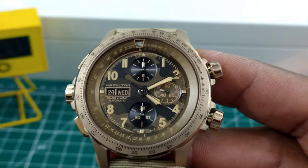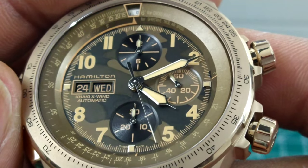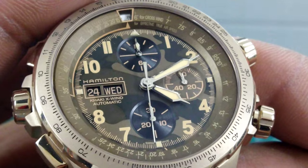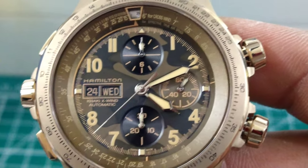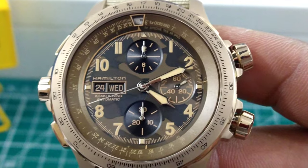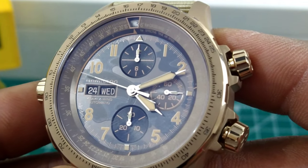You also have your 12-hour totalizer up top. There are beautiful concentric circles in those dials with lovely brown and tan printing. I really love the camouflage dial on this one — it's pretty. You get syringe-style minute and hour hands, and a nice pointer second hand for your chrono.